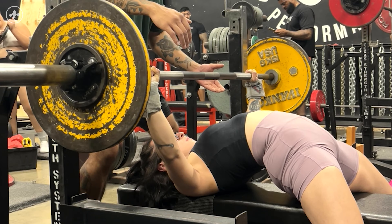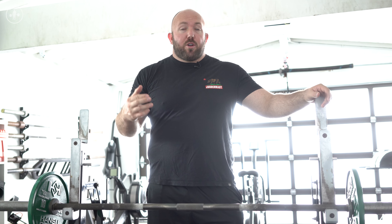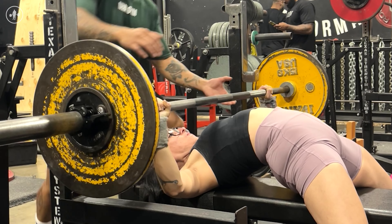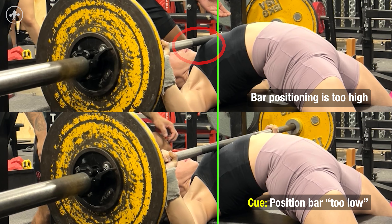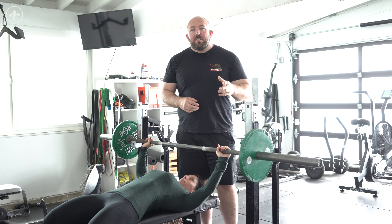If you're having problems with touching too high, especially as the weight gets heavier, you may feel like you need to over-correct it a little bit and feel like you're touching extra low, but that's probably only going to feel that way — you'll actually be pretty much in the right spot. If you need to use a little bit of that over-correction to fix the issue, that could be helpful.